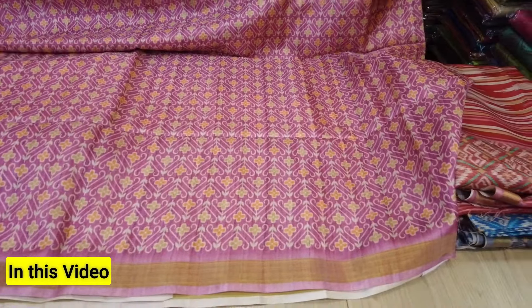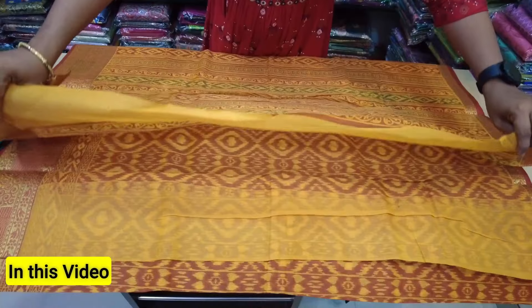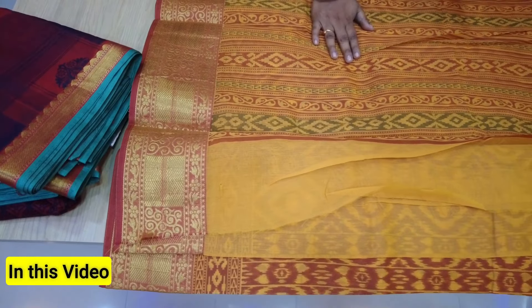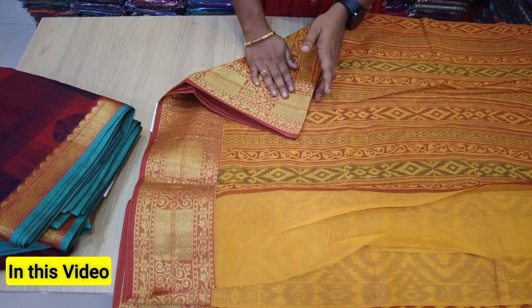The leaf is a small border. As you can see, the bottom is a large border — one size border. This is the golden zari.